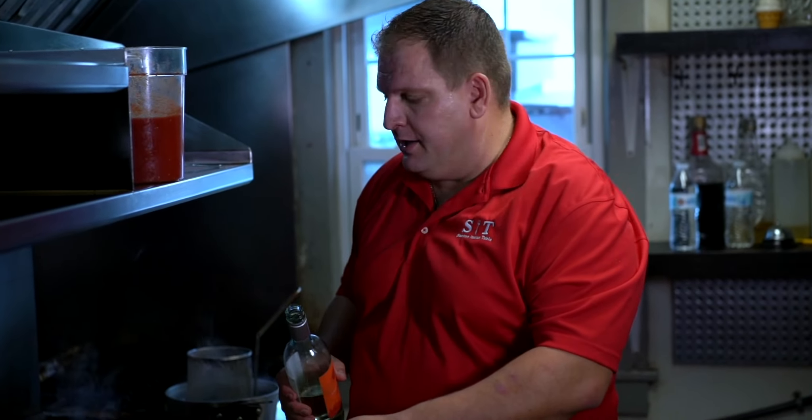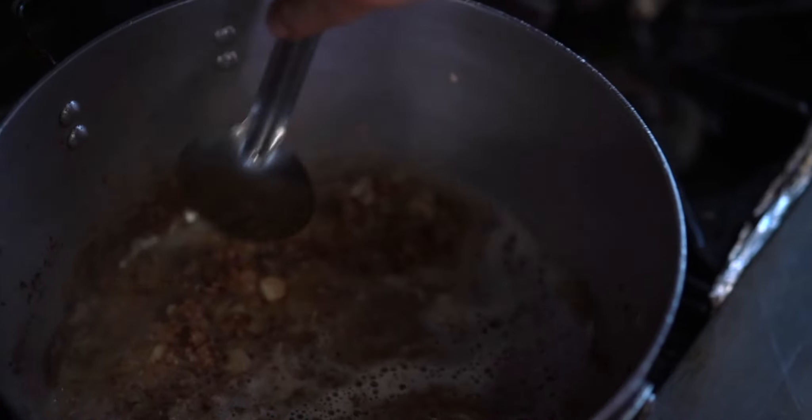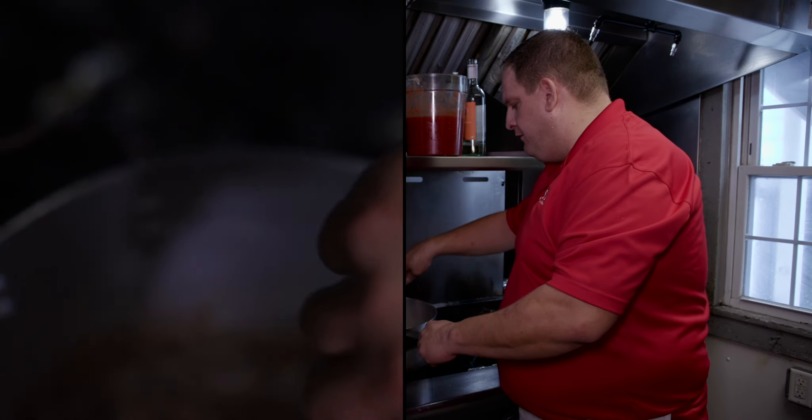Now that your pancetta is nice and brown and your garlic and shallots are cooked, we're going to add a little white wine. This will get all the fond — that nice brown stuff — off the bottom and sides of the pan. Give it a couple of quick stirs. That's going to be all the flavor for the sauce.